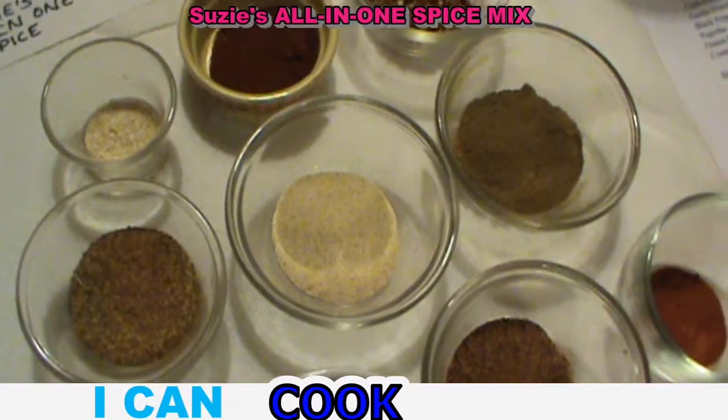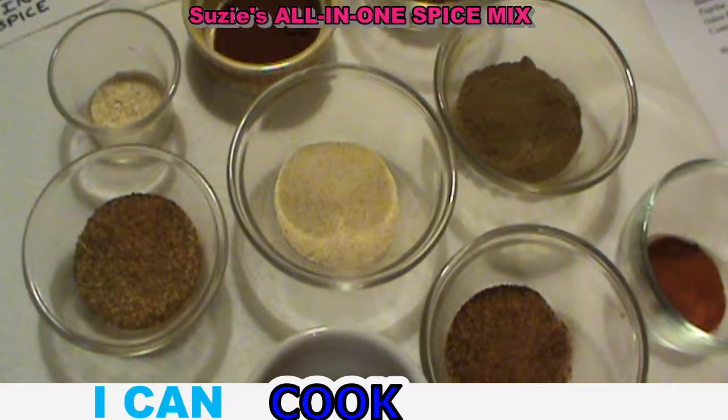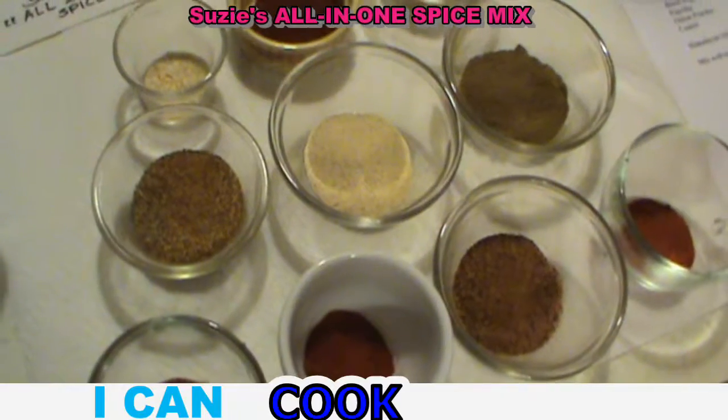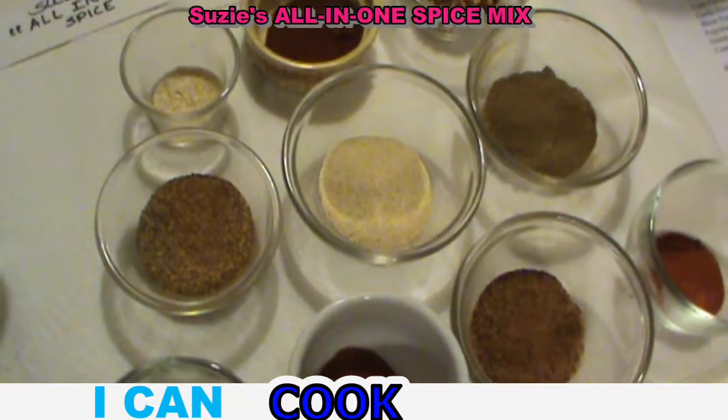I've got 11 different spices I like to use here. I use cayenne pepper, crushed red pepper or plain red pepper, chili powder, garlic powder, black pepper, paprika, onion powder, cumin, and we also use a little Himalayan salt to taste.